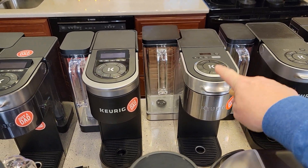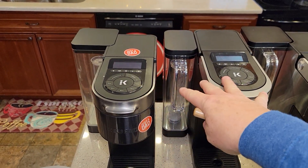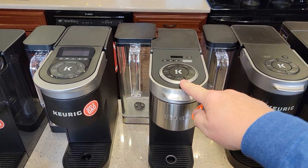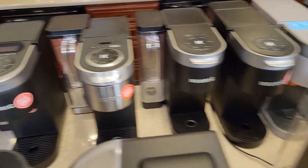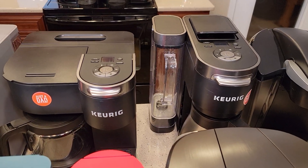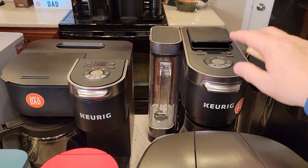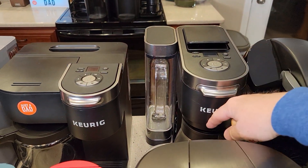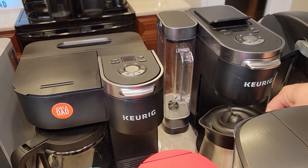The K Supreme Plus is probably my pick — it's kind of in the middle of the road. The smart technology ones are getting expensive, but the Plus I really do like. It's very stylish with lots of functions. For K Duos, the K Duo Essentials at $79 from Walmart is a very nice coffee maker, but the K Duo Plus at around $230 is better — you can program it to start in the morning, make a full 12-cup pot with the stainless steel carafe.